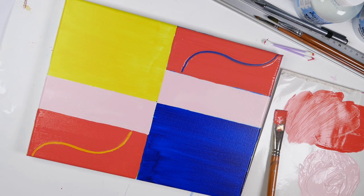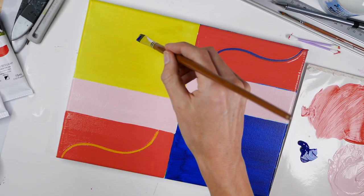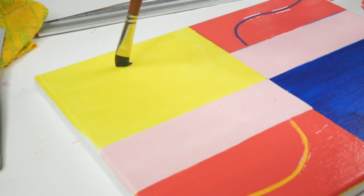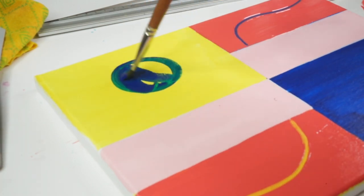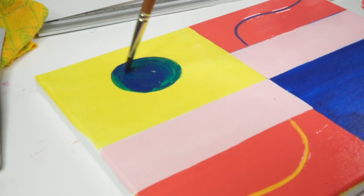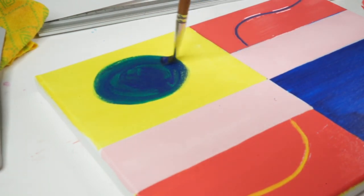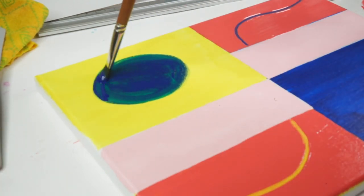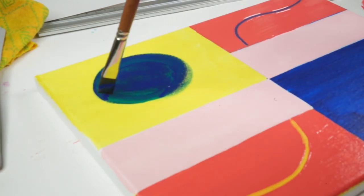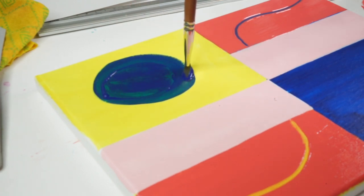Now you need to put something in that yellow square, so we're going to use the phthalo blue and draw a very simple shape in there. The interesting thing about laying that phthalo blue over the yellow is you get that lovely green tinge coming through — it's like colour mixing in layers.